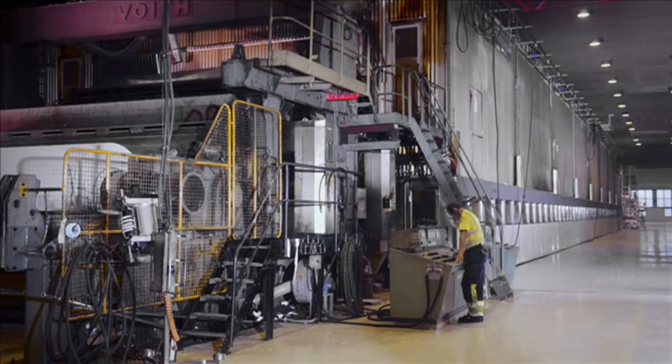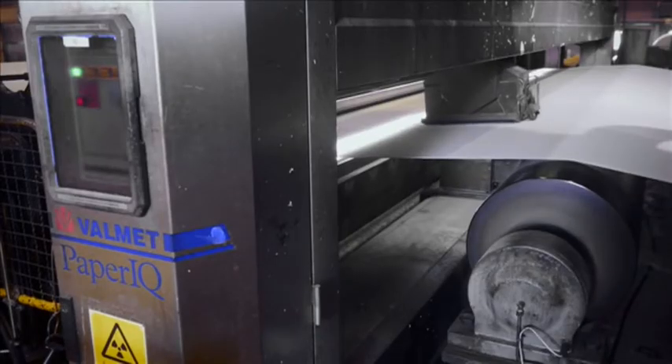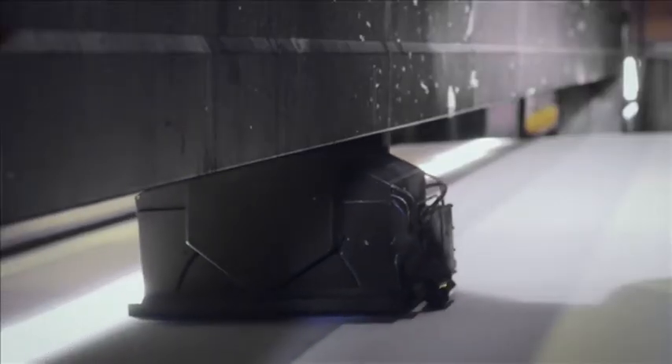After the drying section, the paper surface is re-moistened by one moisturiser. Two Balnet paper IQ measurement frames measure moisture and also thickness and grammage profiles.